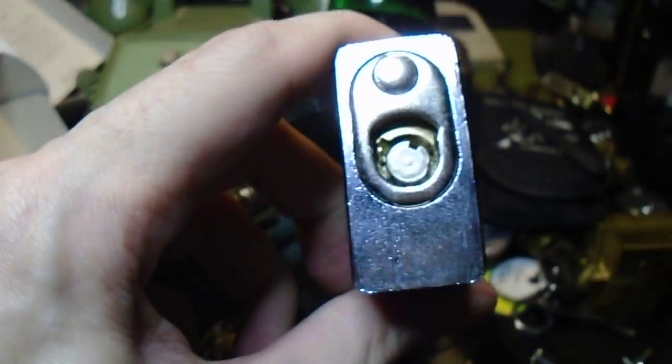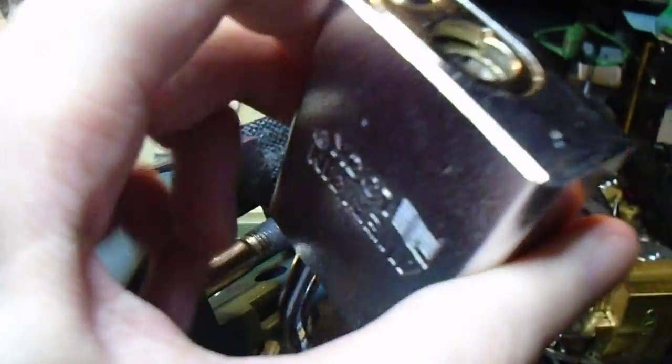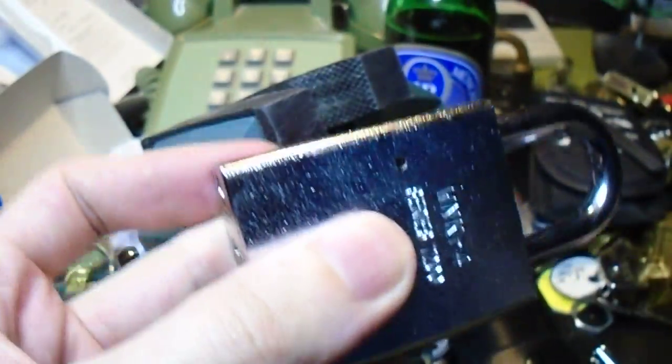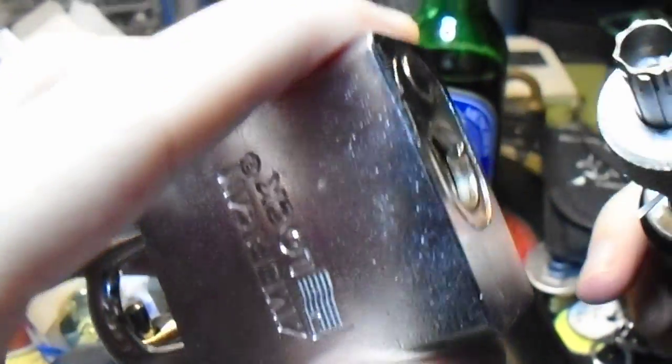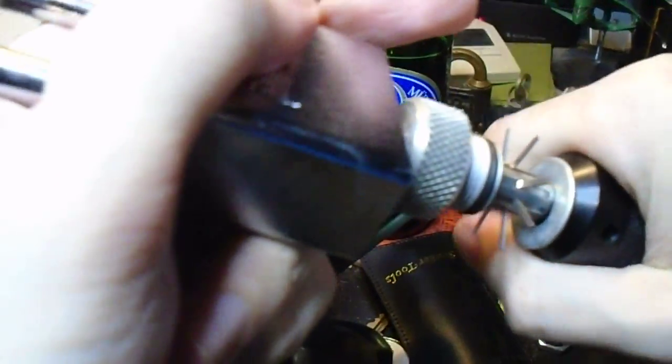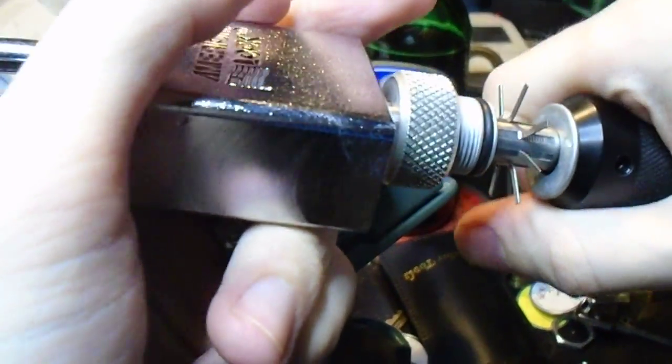Now let's see if we can turn this to the locking position. And there we go. Let's lock back up. This is the nice thing about tubular picks, because they are essentially self-impressioning tools. You can always go back later, assuming that you did lock it off correctly.